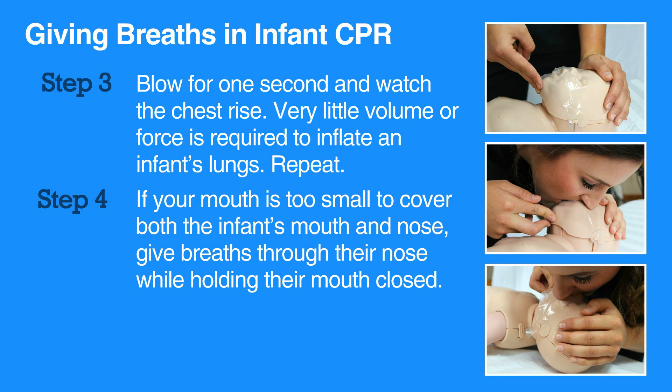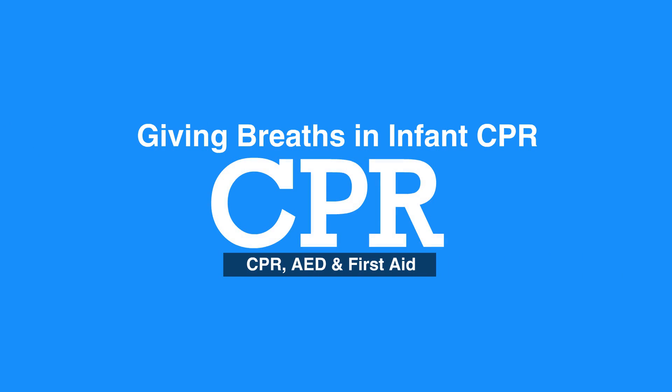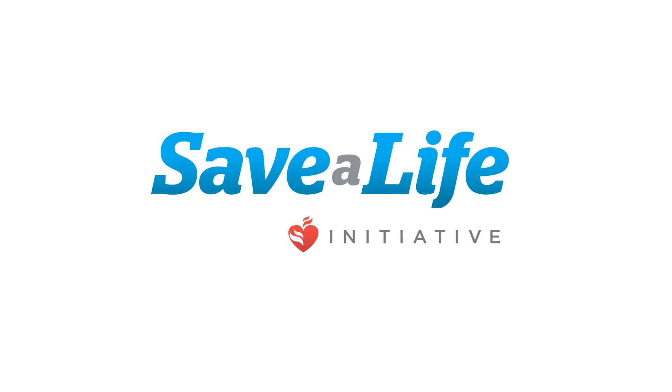Do not interrupt compressions for any more than ten seconds while giving breaths. This concludes our lesson on giving breaths in infant CPR. Next, we will review mask use in infants.